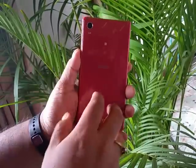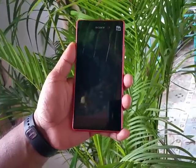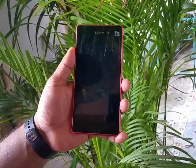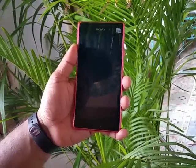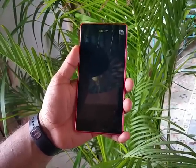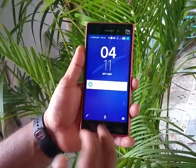You cannot open the back flap. It hides a 2400mAh battery. This device is powered by a Snapdragon 615 64-bit chipset with a 1.5GHz quad-core CPU, 2GB of RAM, and 16GB of internal storage. The micro SD card slot supports up to 128GB of external storage.